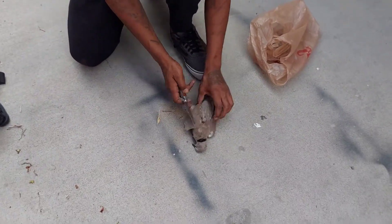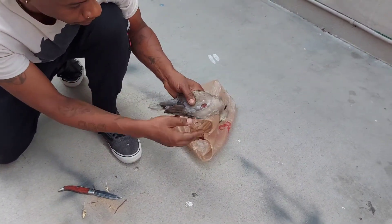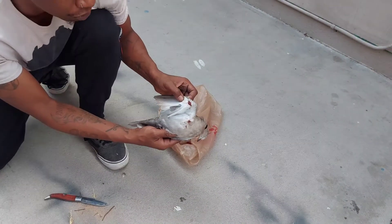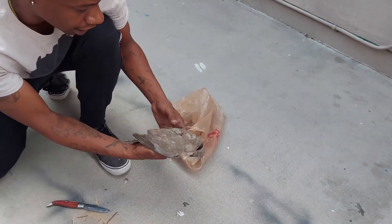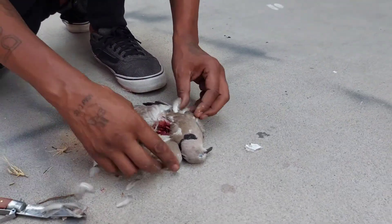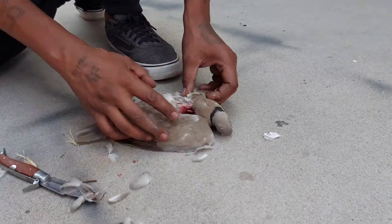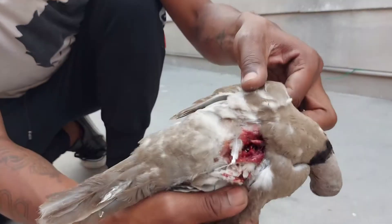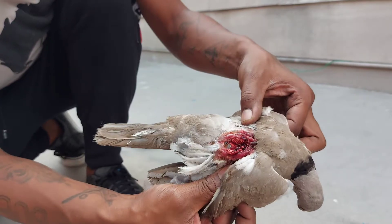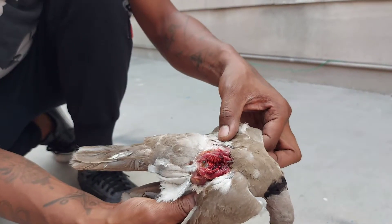First off, as you can see, looks like we went in through the wing right there — straight heart shot, beautifully executed — and a nice exit right there. Like I said, it came in from right there, destroyed the heart, and just broke some bones, causing a major trauma tunnel.